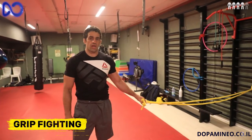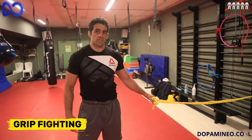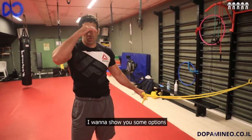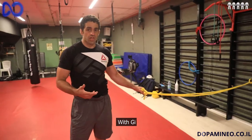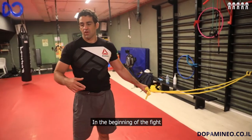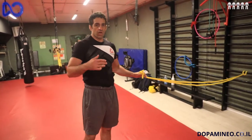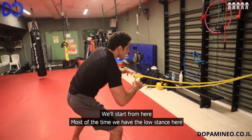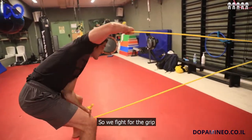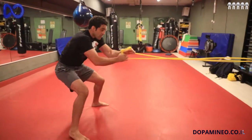The grip fighting in sport Jiu-Jitsu is something really important. There are a lot of ways to train this — with Gi, no Gi. I want to show you some options with Gi. When you are standing up at the beginning of the fight, you have the low stance here. This is the grip fight — use your hands on time.